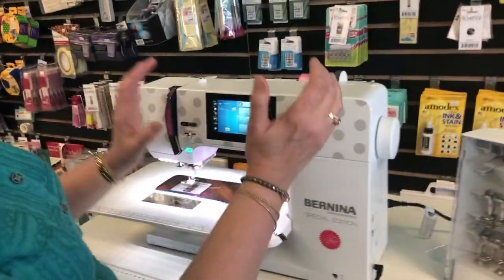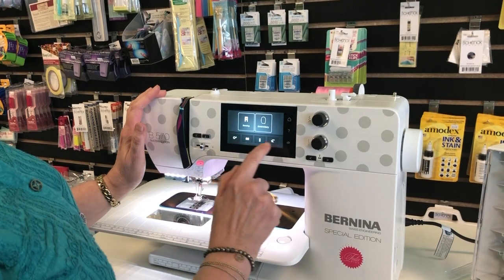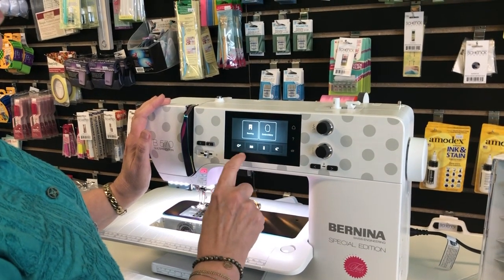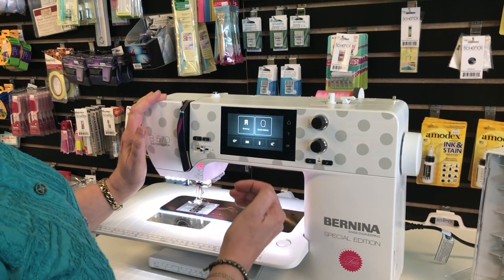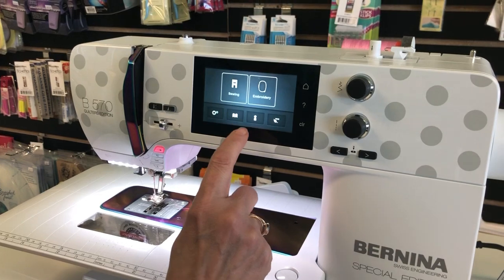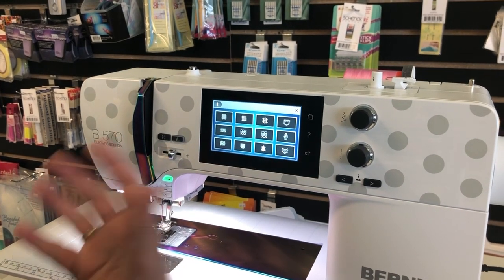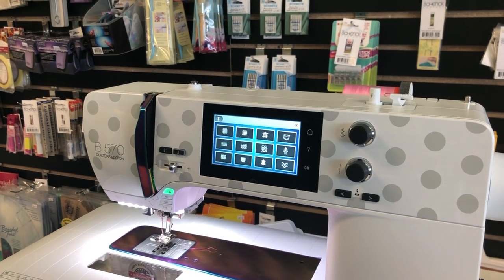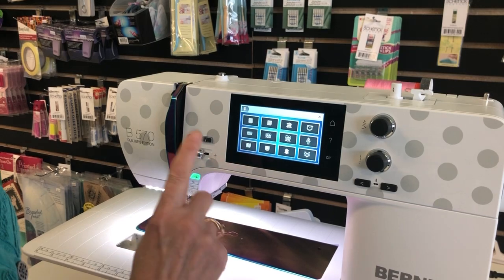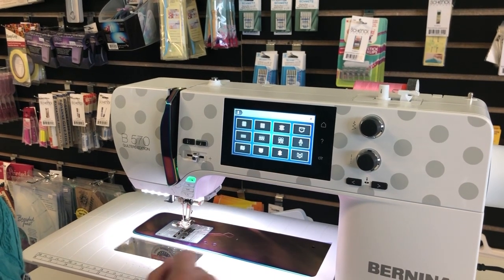On this particular model, a 570, I have to touch a button to get the menu up. On the 4 Series, 7 and 8 Series, these icons are already at the bottom of your screen. Touch the little dress mannequin - this is the coolest thing ever. Let's say you're doing a home décor project and you're not exactly sure how to set your machine. Bernina sewing machines are automated tension machines, so if you tell it what you're going to do, it sets itself for optimal performance.